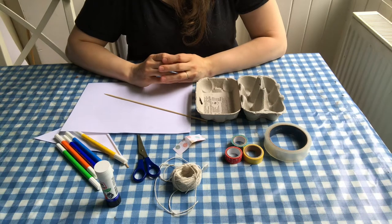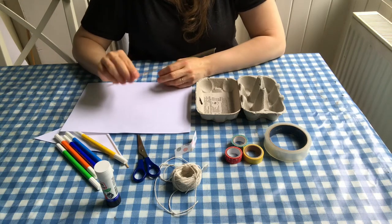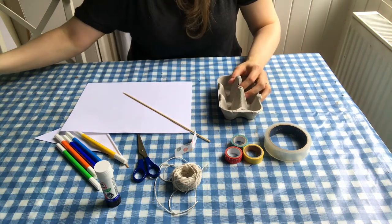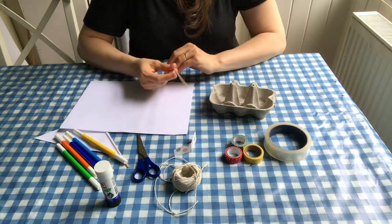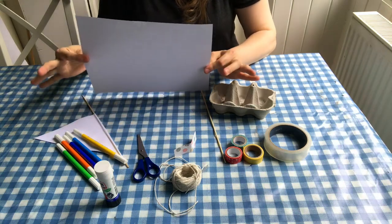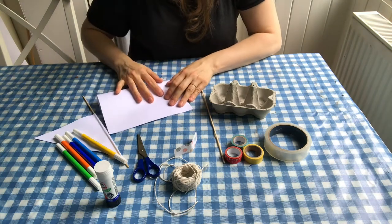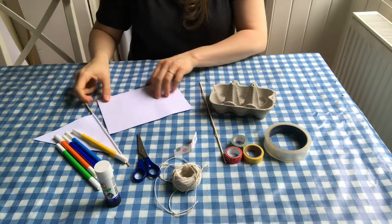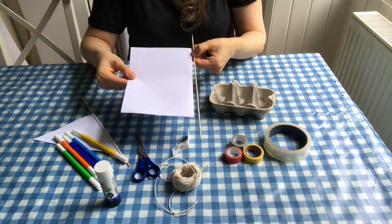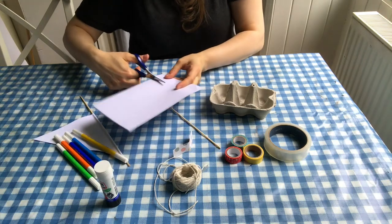Next I'm going to show you how to make the boat that uses the skewers for the mast. Again, we start by cutting off the lid to make the base. To make this mast, first we need to make our sail, so you take a sheet of paper — we've got an A4 sheet here — and you fold it in half. Then you decide how long you want your sail to be, so cut off a bit at the top.